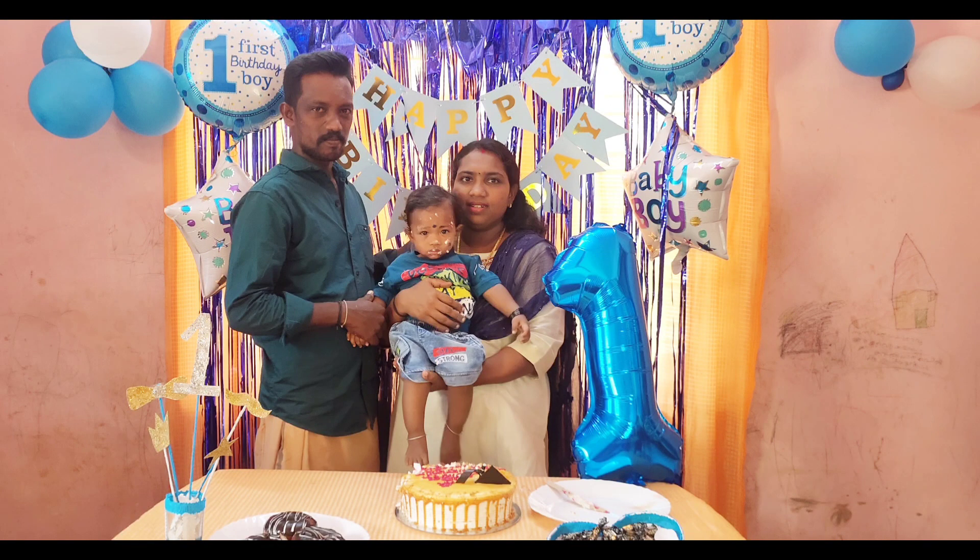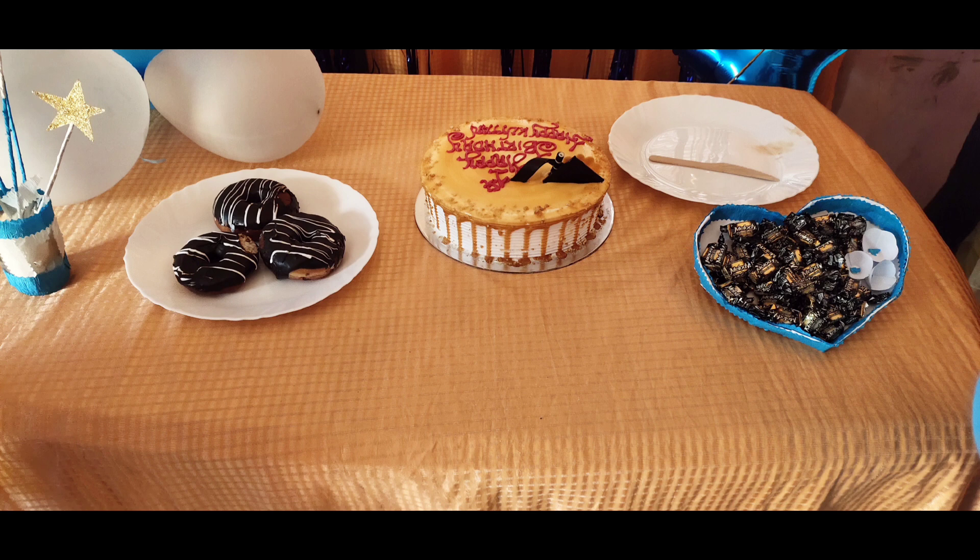Hi friends, welcome to our channel. Today is a video of the Thumbdeal Happy Godday birthday vlog.